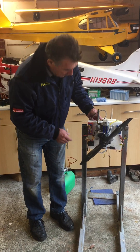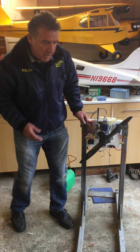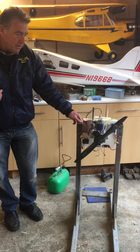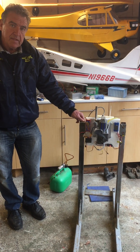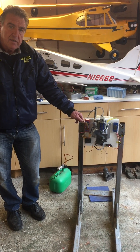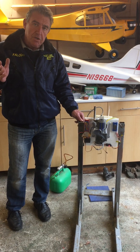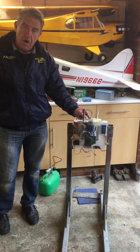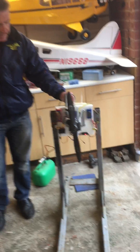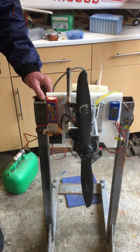No hand flicking anymore — from the transmitter, totally safe. Let's just see how easy this engine starts. We'll switch on from the transmitter: 1, 2, 3 — and then a restart.